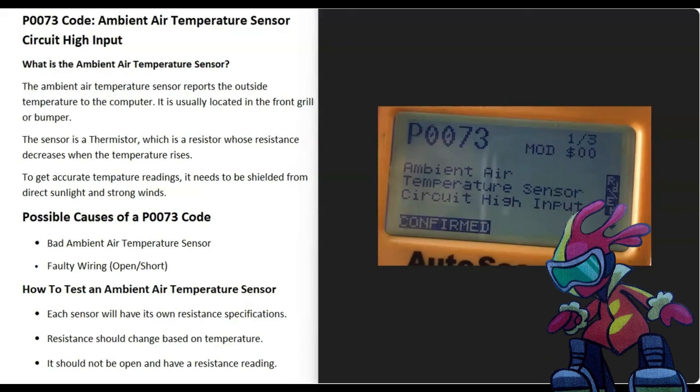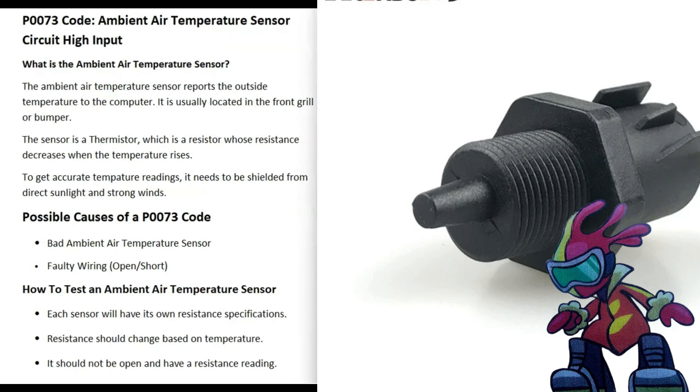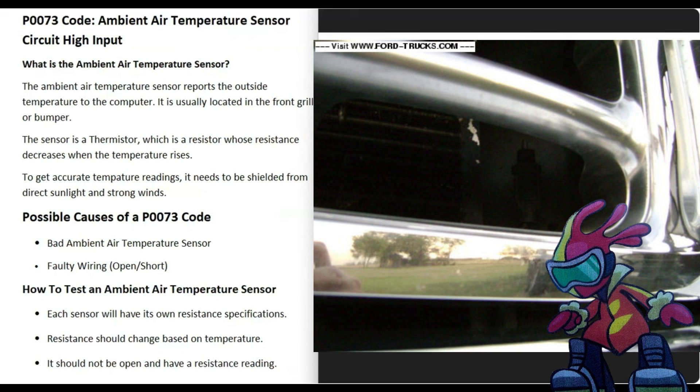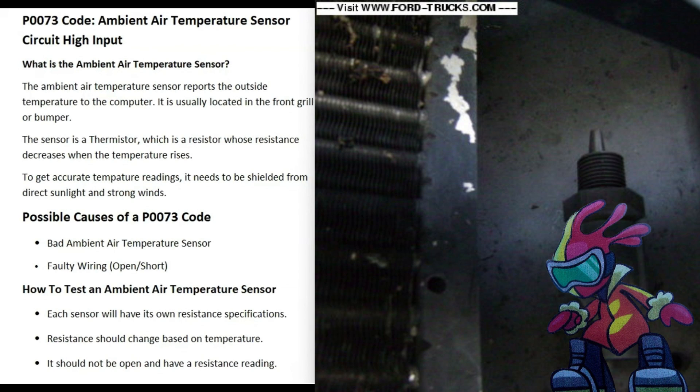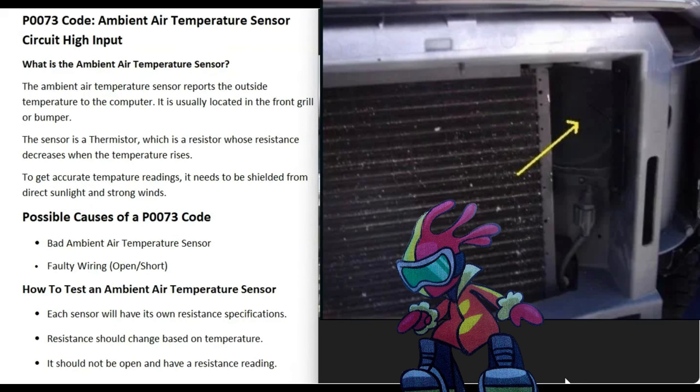Today I'm talking about a P0073 code — what it is and how you go about fixing it. A P0073 is an ambient air temperature sensor circuit high input. There's a temperature sensor usually located up inside the front grill, reporting back to the computer what the outside temperature is. This sensor is a thermistor, which is a resistor whose resistance changes with temperature. It needs to be shielded from direct sunlight or strong winds.